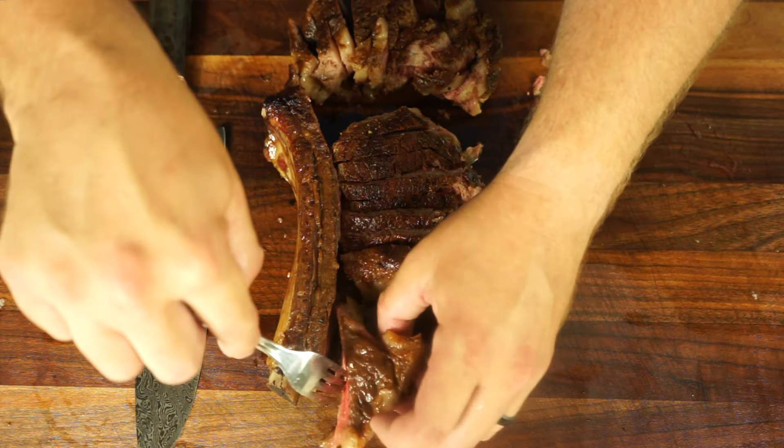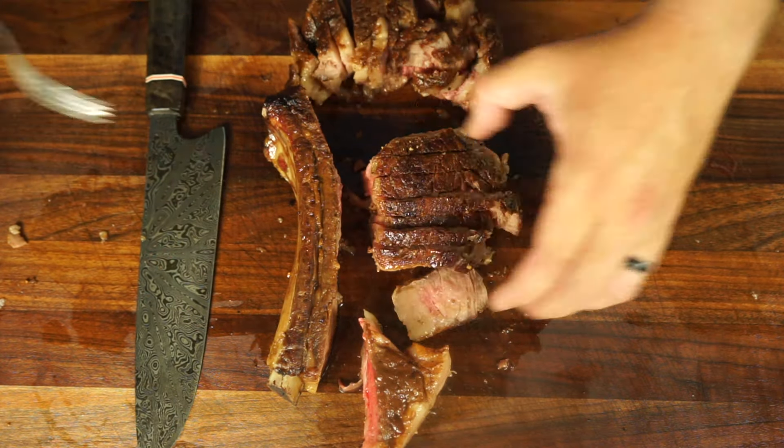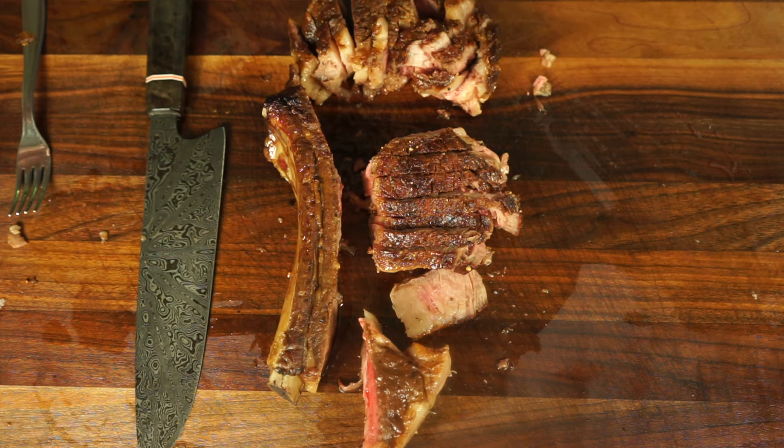I get my steaks at Costco — I think they're the best quality, they're the thickest, and they're consistently available. Not sponsored, I just like them the best. If you learned something from this video, be sure to hit those like and subscribe buttons, and I'll catch you in the next one.